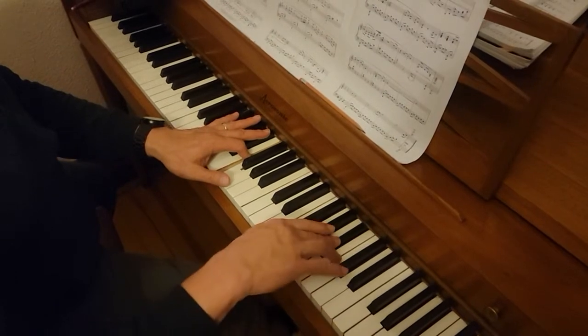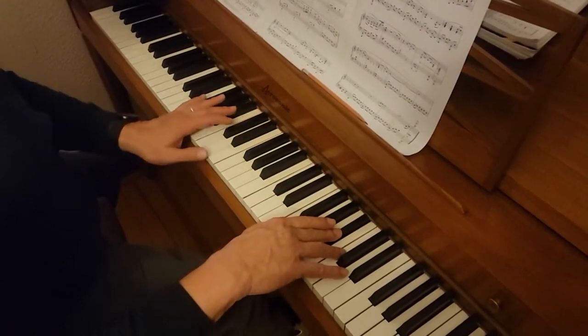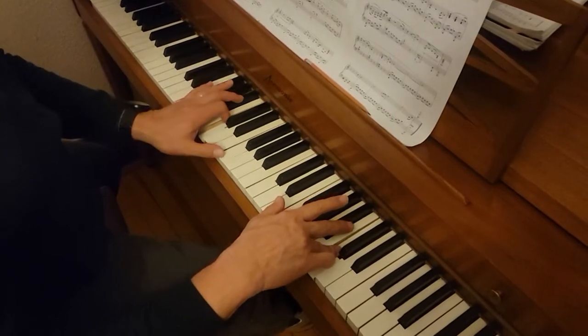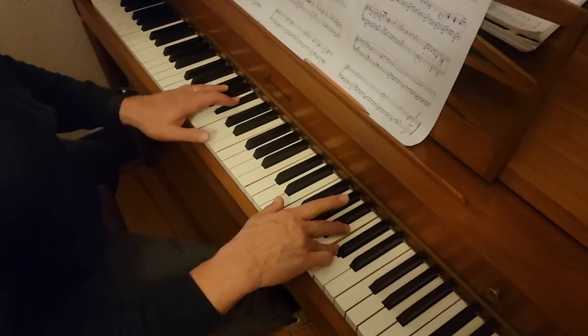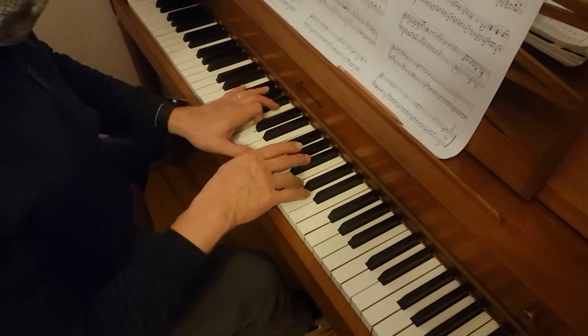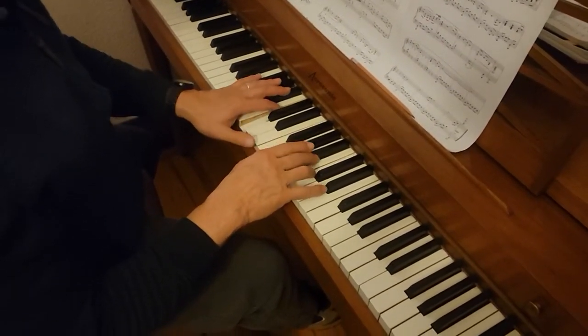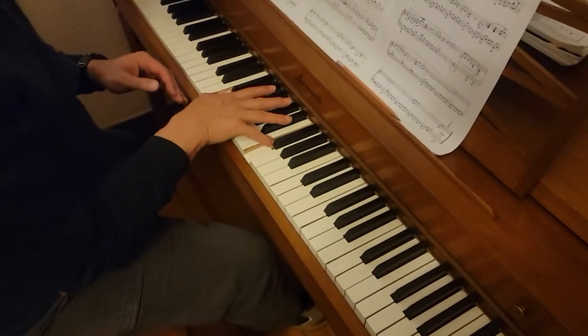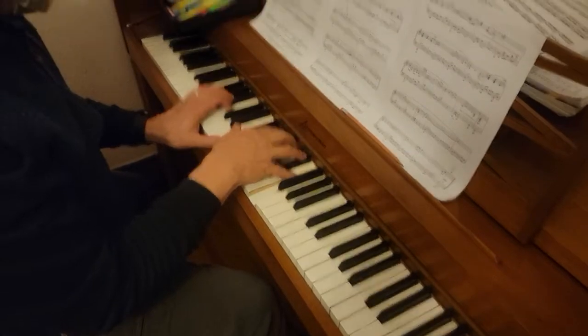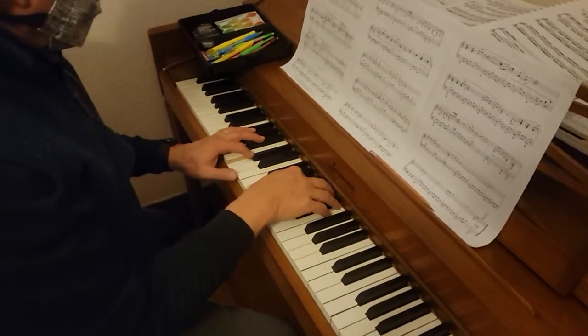And then C, B flat on the right, and then C on the right, F on the left, and B flat, C, F, C, B flat, E flat, F, B flat, and F, C, F and C, C, B flat, octave, F, B flat, and F, C, F.